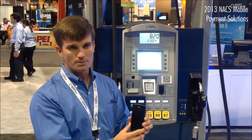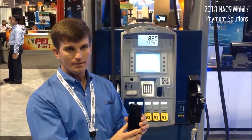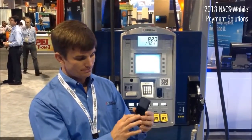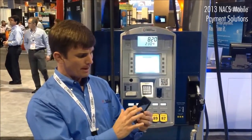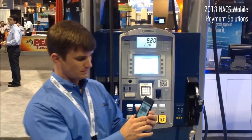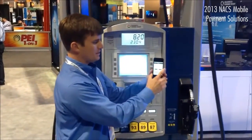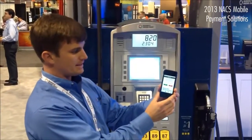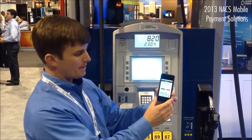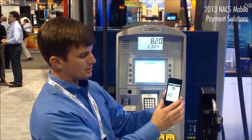This effectively enables me to walk up to a dispenser and activate it without touching for a transaction at all. I open up my mobile application. As I move closer to the dispenser, the phone will read the beacon in the unit — you can see 'Beacon detected' — confirming which pay point I'm at and whether or not I want to initiate the transaction.